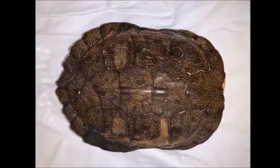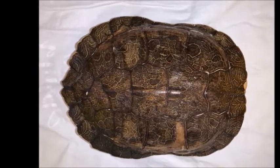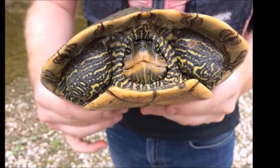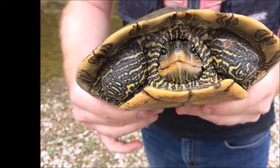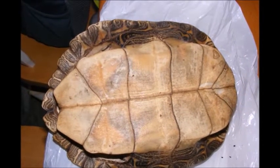Map turtles got their name because the design on their carapace looks like contour lines on a map. Map turtles have yellow lines on their neck, head, and legs. There is a ridge that runs along the carapace. The plastron is light yellow. Map turtles are often larger than painted turtles.